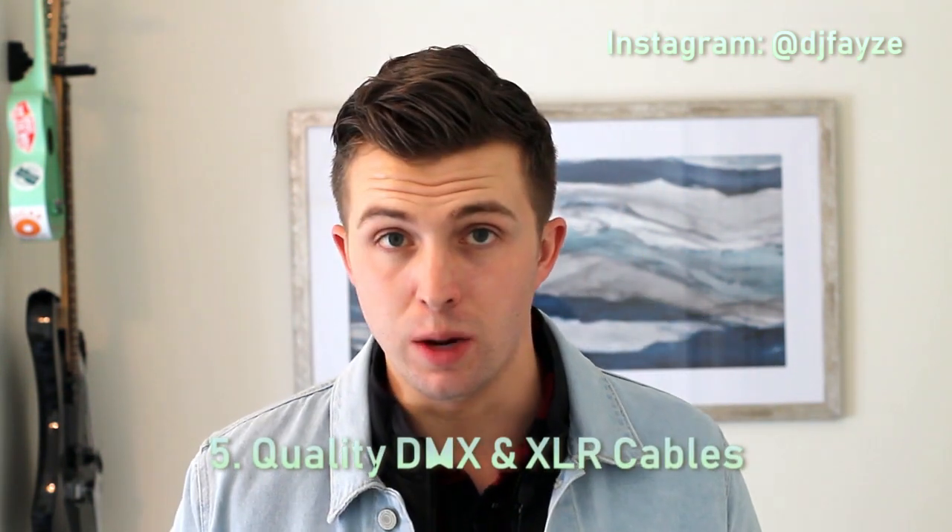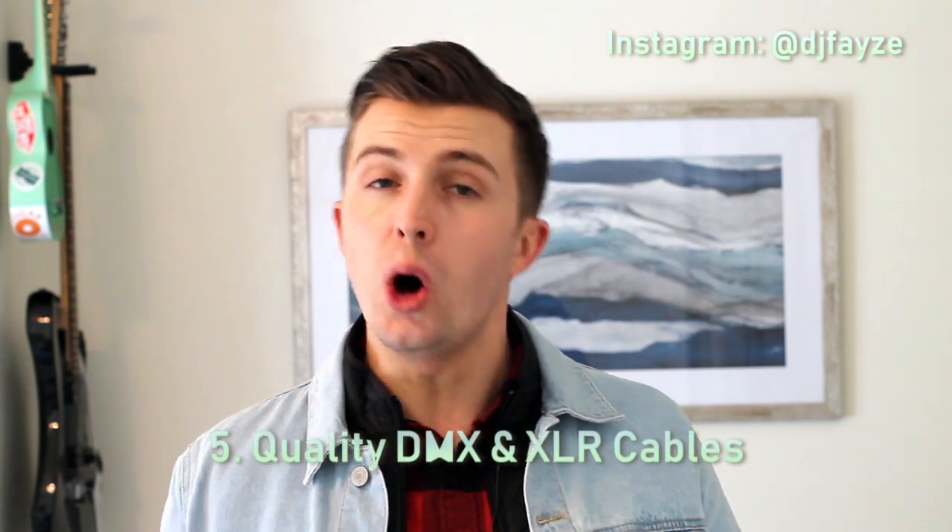Number five: quality DMX and XLR cables. Cables are something that we use all the time as DJs, and it's super tempting to buy the cheapest options we can find whenever there's a sale at Guitar Center or whatever our favorite retailer is. Don't fall into this trap — quality DMX and XLR cables are going to last you a long time.